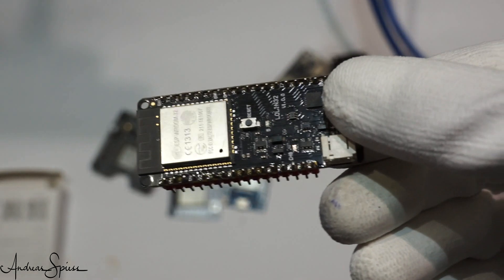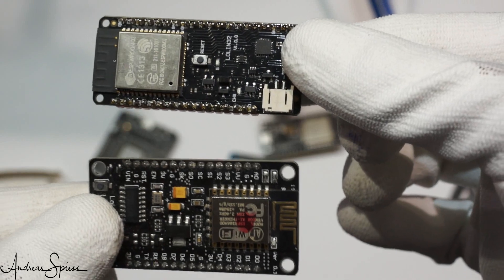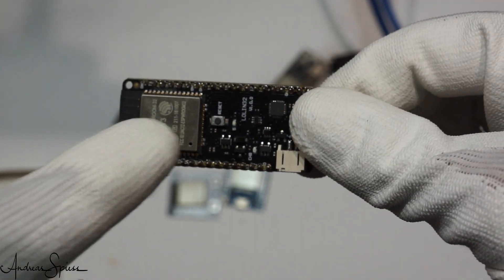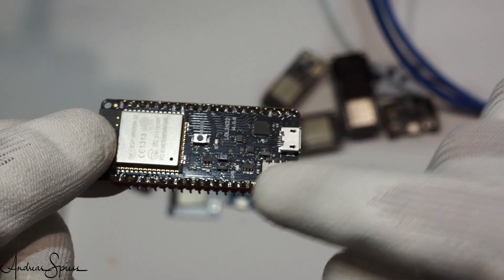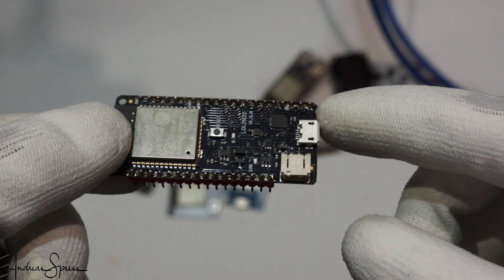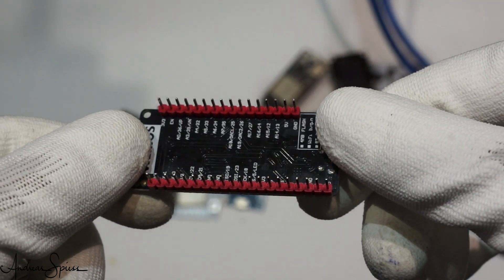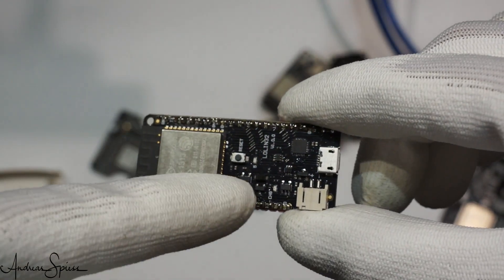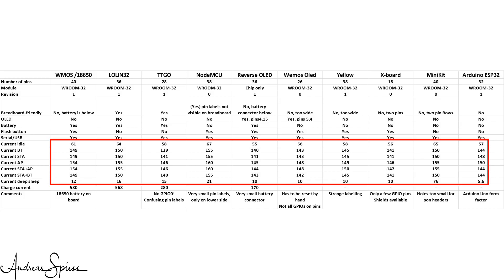The next board is a Lolin32. The form factor is very similar to the ESP8266 Lolin board. It has 38 pins and a VROOM32 module with a Revision 1 chip — everything okay. It has a battery connector and circuitry to charge it. There is no boost converter, so the 5V rail is dead during battery operation, and it has no display. It has a serial-to-USB chip and a USB connector, but I miss the boot button. As we see with the current measurement sketch, it is sometimes handy to have a button on the board. Its currents are very similar to the Wemos board.